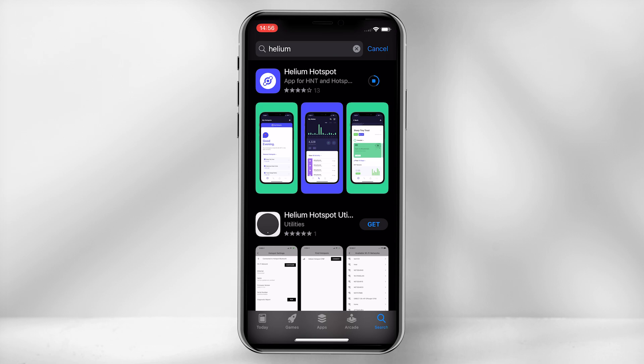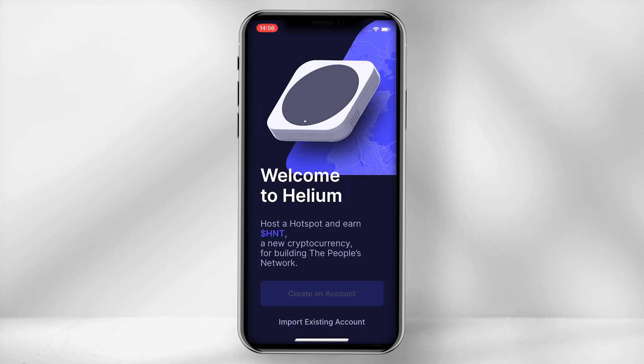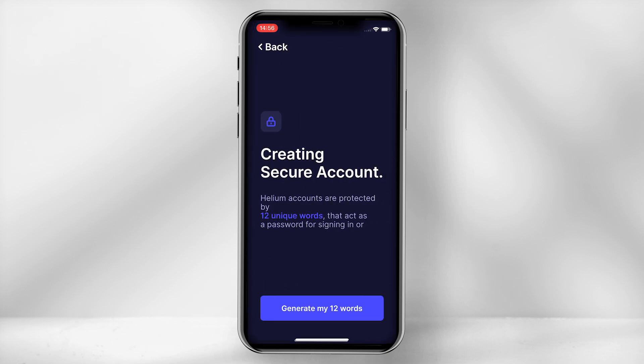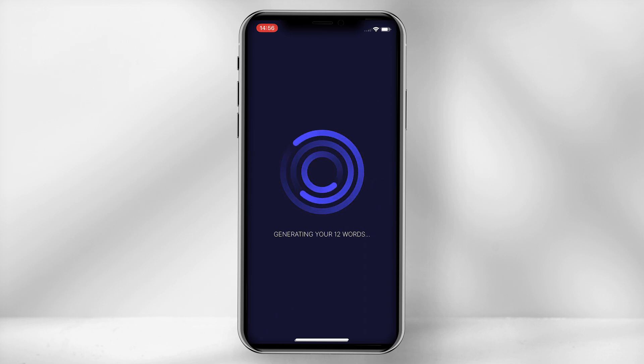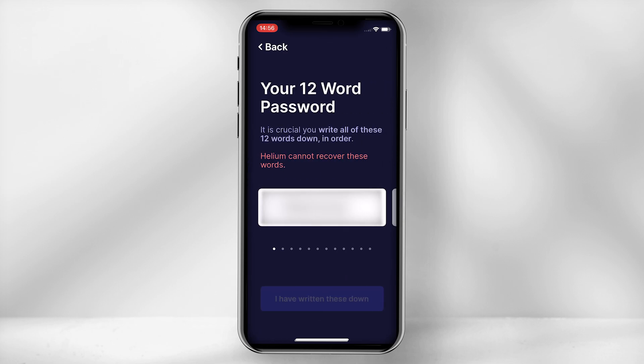The first step will require you to download the Helium Hotspot application from the App or Google Play Store. Once downloaded, select 'Create an account' and then 'Generate my 12 words.' Ensure you note these down in sequence from 1 to 12 and then store them in a safe place. You really don't want to lose these keys as if you are locked out of your account there will be no other way to claim your HNT.